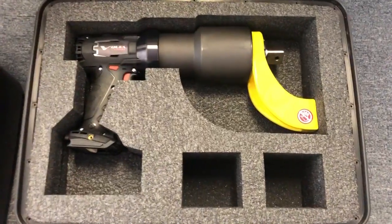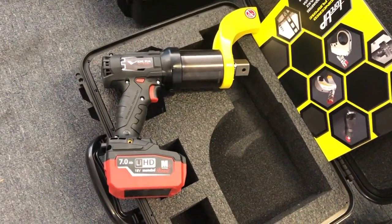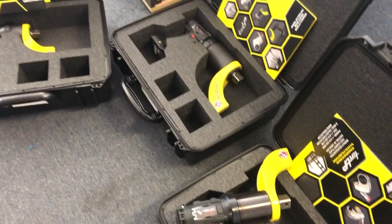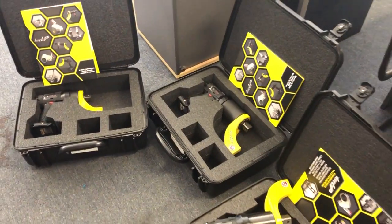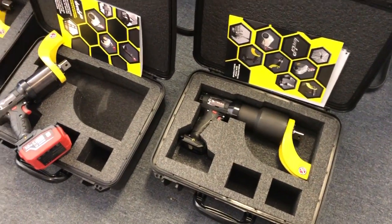They're basically 7 amp hour lithium-ion battery tools, and the battery pack is actually Metabo, so you can buy that Metabo battery from any country. There's no problems with the chargers either — you can get your own certified charger and battery from any country.